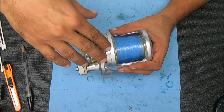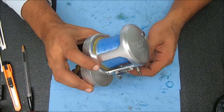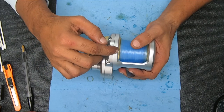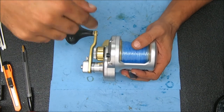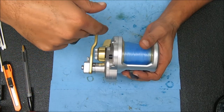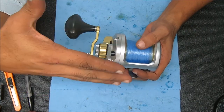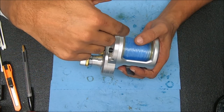Before we go any further, this reel was provided by Captain Josh Holmes of Grand Slam Fishing Charters based in Key Largo. I'll leave a link to his website below — he's a really nice guy and he does get people out to fish, so it'd be good for you guys to check him out.